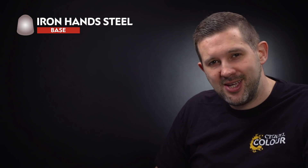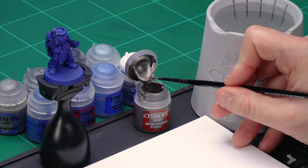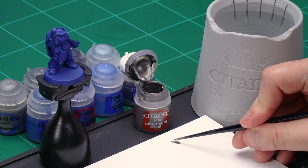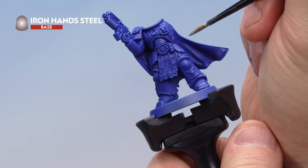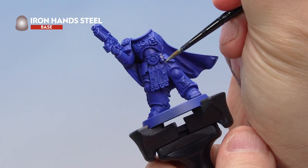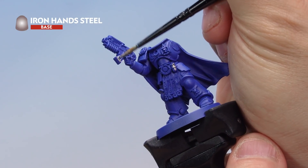The first paint we're going to use is Iron Hand Steel, applied to the metal areas of Uriel Ventris. Using a medium layer brush, take some Iron Hand Steel onto your palette and thin it down a little with water, as it's a base paint. Load your brush up and apply it onto the metal areas of the miniature — the grenade on his front, the parts of the bolt rifle, and the backpack vents too, but not the sword blade. Don't worry about being too messy at this stage.